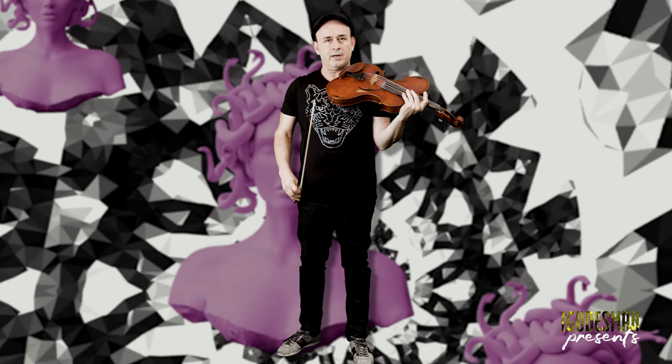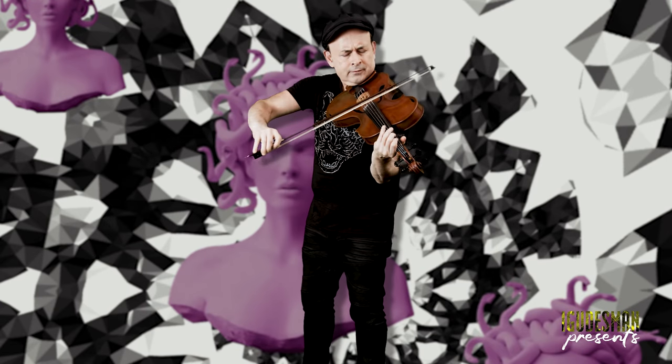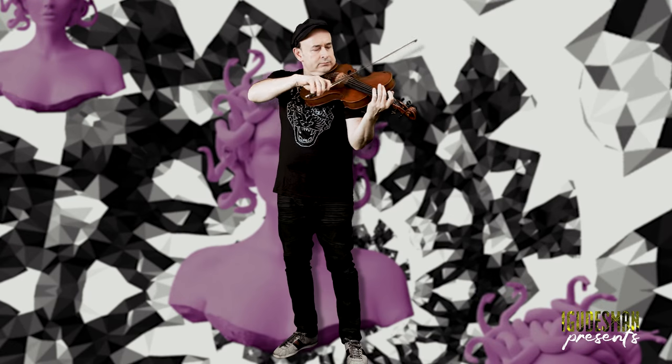So on top, I can be really high and squeaky as per usual on the violin, and down below I can really be deep and funky. And then you can do Arabic stuff with it.